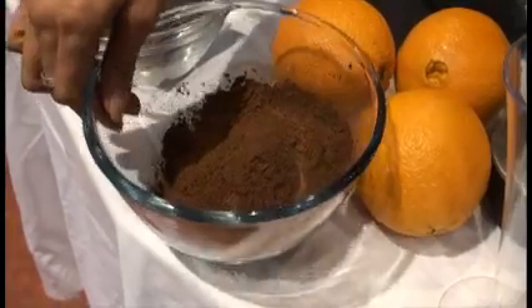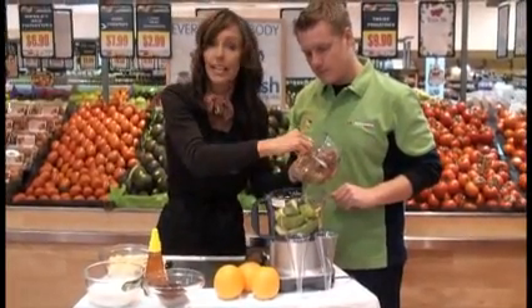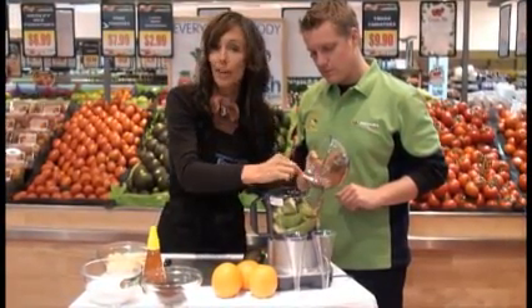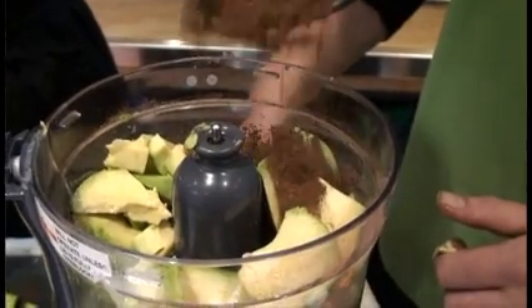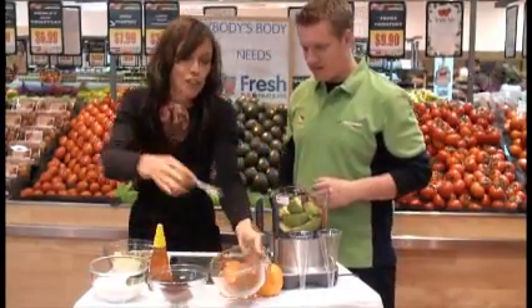We've got our avocados in the food processor. Now we are going to grab five to six tablespoons of either cacao powder or cocoa powder. Cacao powder is the original form of chocolate and it's really high in antioxidants. Or you can just get cocoa from your supermarket. Smells fantastic — we love our choccy.